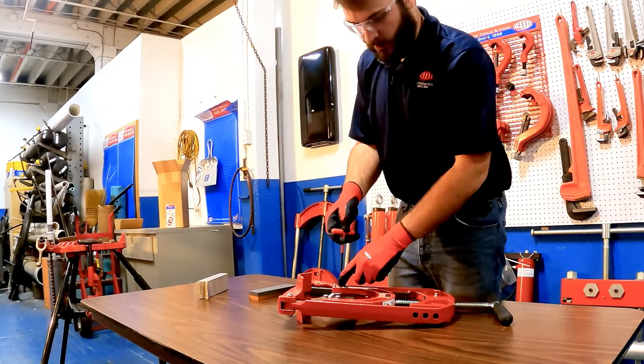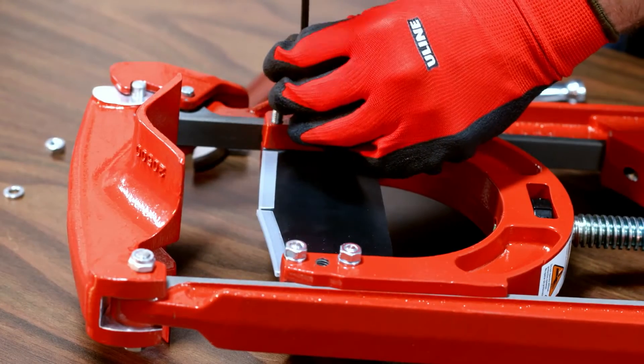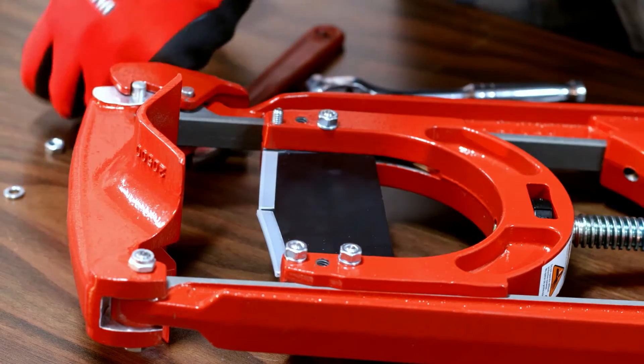And now one of the set screws — there's one on both sides. To finish taking out the cutter blade, repeat the process with the three other bolts and the set screw.